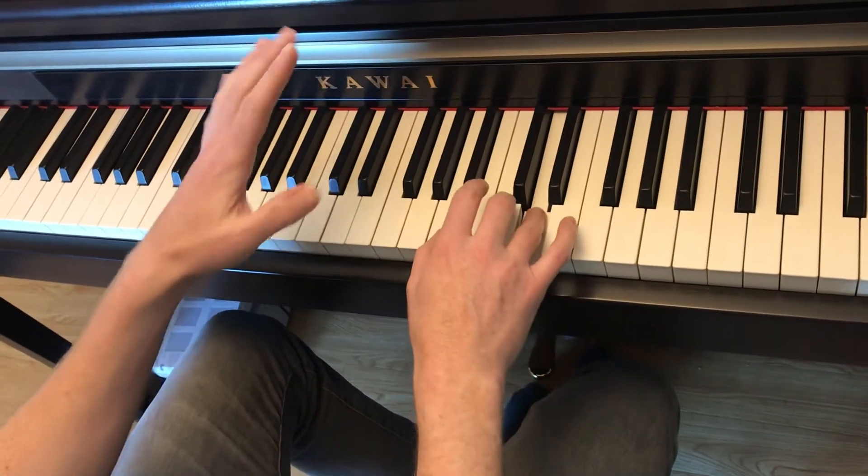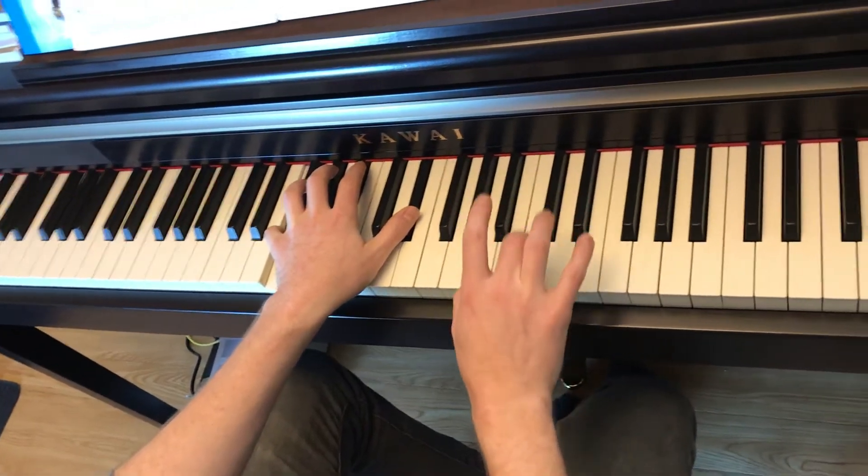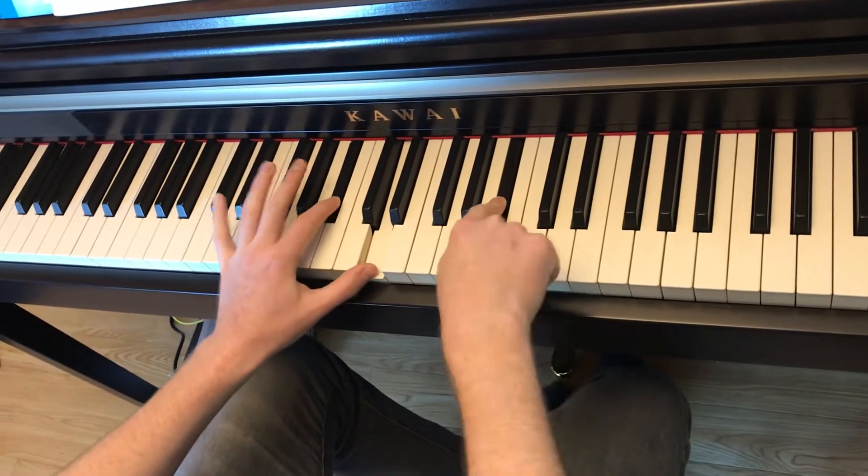And then finger 5 on the lower F. Bb, F, 1 and 3. Notice you got a Bb, Bb in both hands.